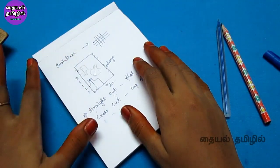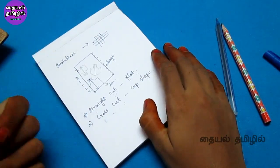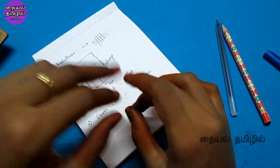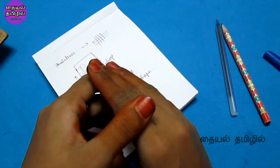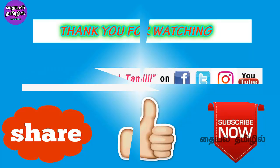You will now have a clear idea of straight cut and cross cut blouses from this video. Please like and share this video with friends and family. Subscribe to our channel and press the bell icon. Follow our Facebook, Twitter, and Instagram. Thank you for watching!